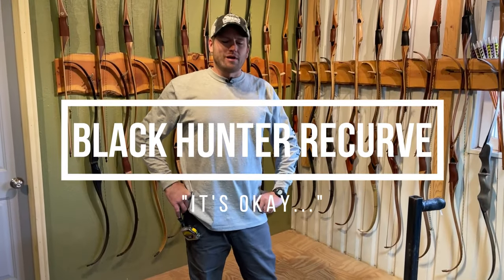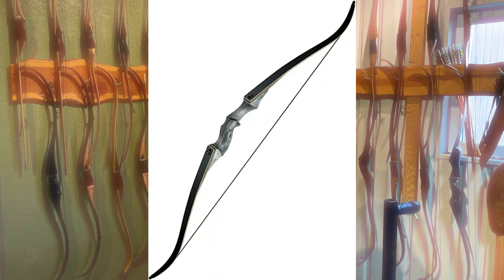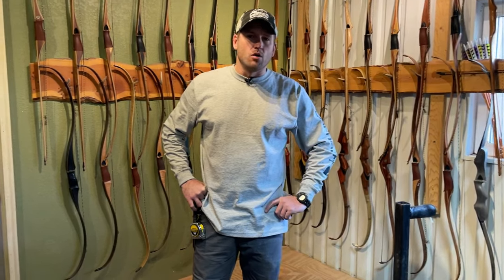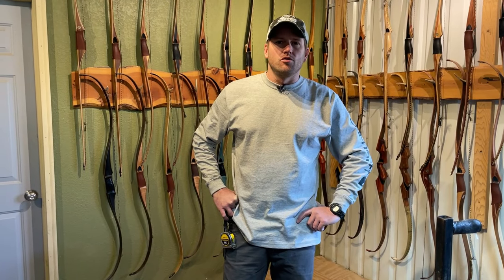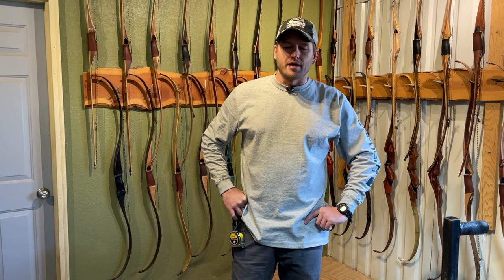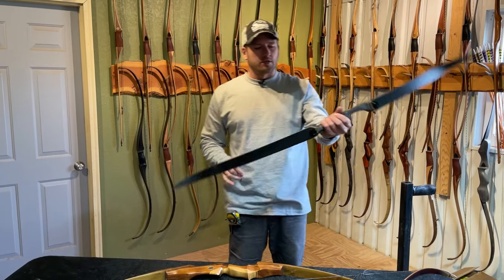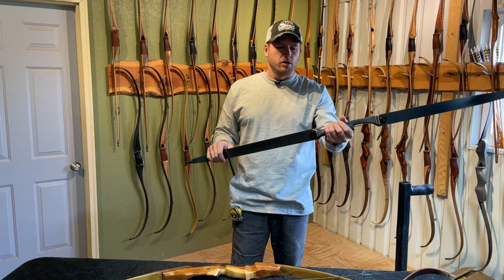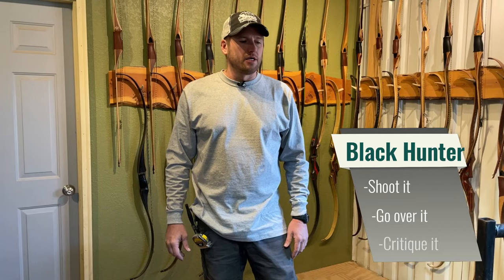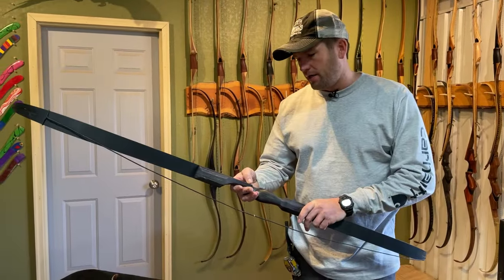We've noticed in the traditional archery world lately that the Black Hunter recurve has really been getting a lot of attention. There are a lot of companies selling this bow, putting their own logo or brand on it, marketing under a different name, but it all appears to be the Black Hunter. So we got one. The one we got has their own medallion that says ASDW Archery.